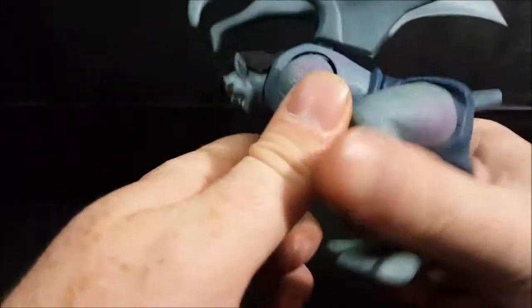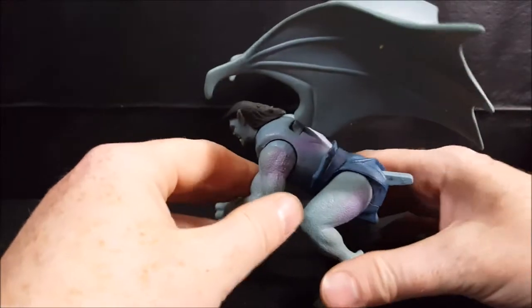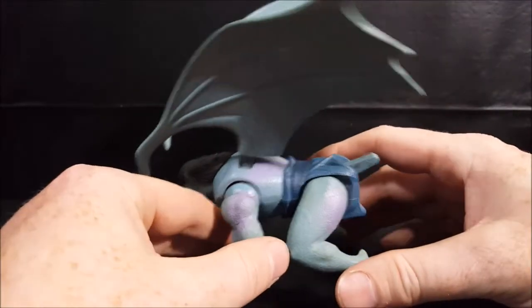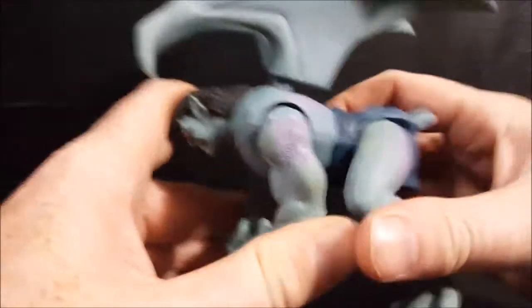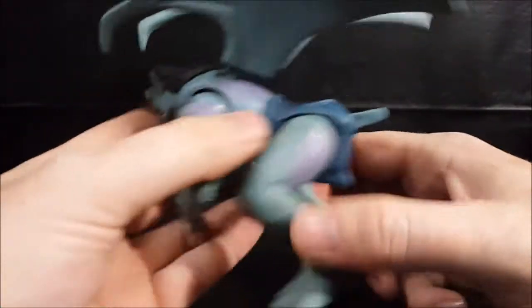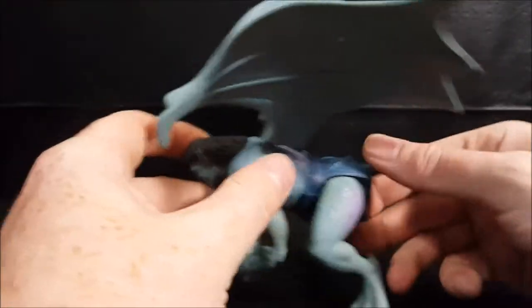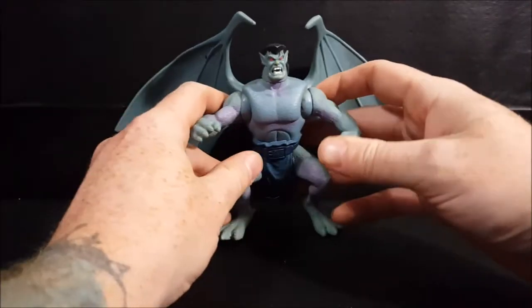Let's go ahead and try to get him balanced so that it'll launch. That didn't work that well — it's supposed to launch him a little bit further, kind of like the basic Voltron lines that have the pouncing action. It's supposed to launch him a little bit more.